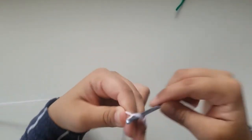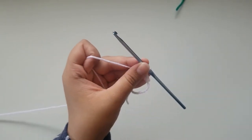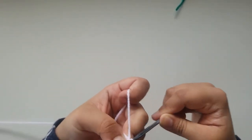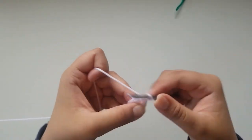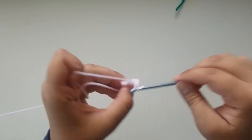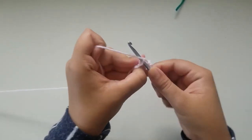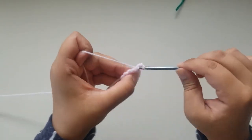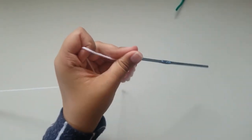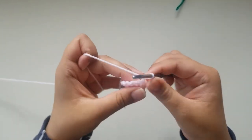Now let's move on to the feet. To start off, you're going to do an adjustable loop and chain 1. Into that loop, make 6 single crochets. Once you've made your 6 single crochets, slip stitch into your very first single crochet and chain 1. Now do an increase in every stitch around. For round 1 you had 6 stitches; for round 2 you should have 12, because you're increasing in every stitch. At the end of round 2, slip stitch into your very first single crochet and chain 1. For round 3, do 1 single crochet in each stitch around, keeping a stitch count of 12. At the end of round 3, slip stitch into your very first single crochet and chain 1.